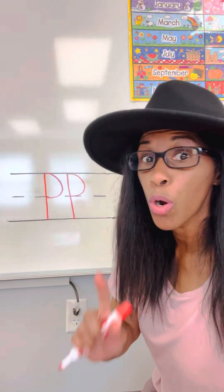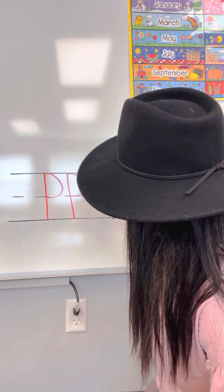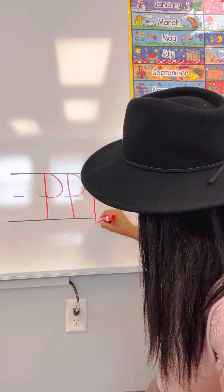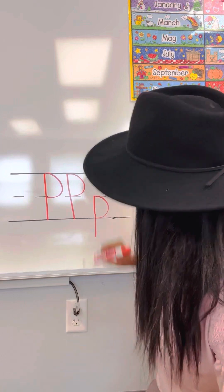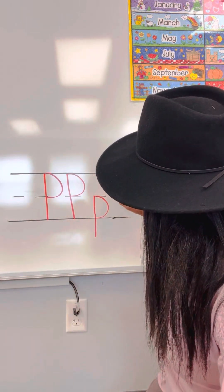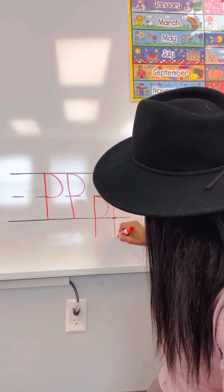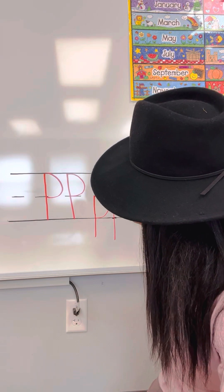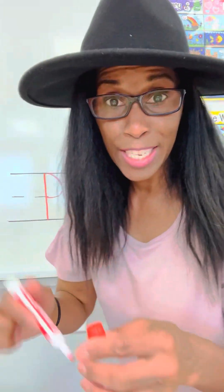Now let's practice our lowercase P. You're going to start at the middle line, or what I like to call the fence. Fence to past the grass, under the ground, loop around, land on the grass. Let's do that one more time: fence to below the grass, loop around, and land on the grass. Good job practicing your uppercase and lowercase P. P says P.